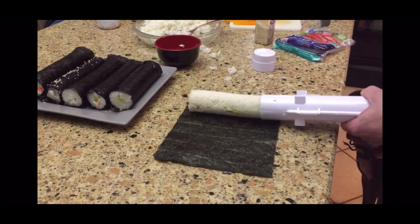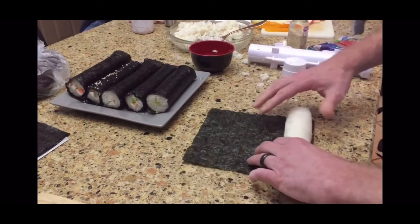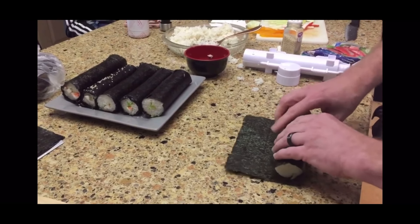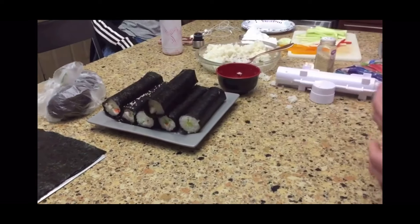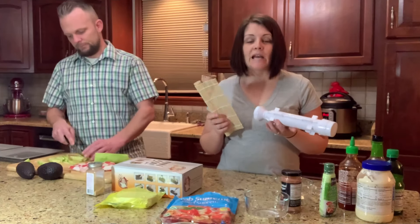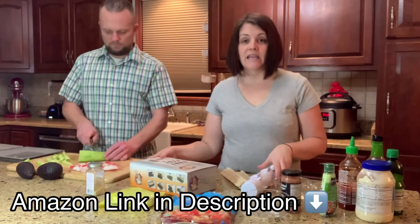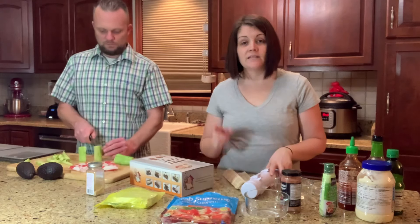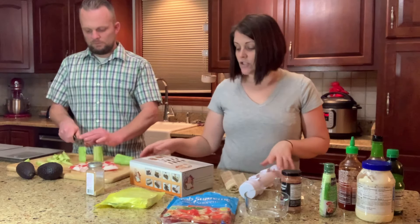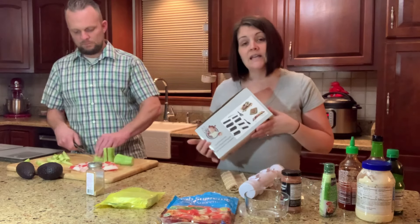Ben is putting the sushi on the seaweed and we're gonna wrap it up. He's already got those ones over there made — with rice, yummy sticky rice, imitation crab meat. There's actually a link down below to both of these products on Amazon, and we'll have a link also for this new product if you're interested.